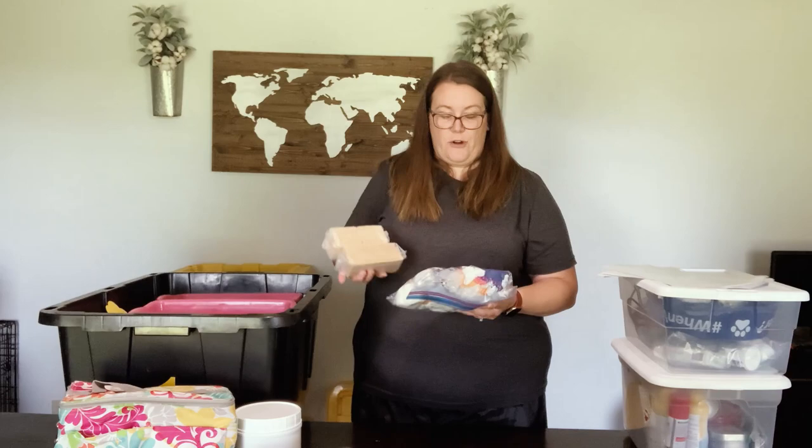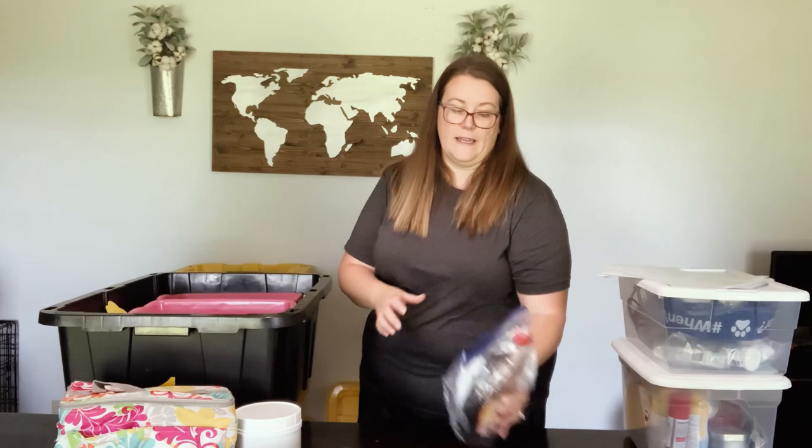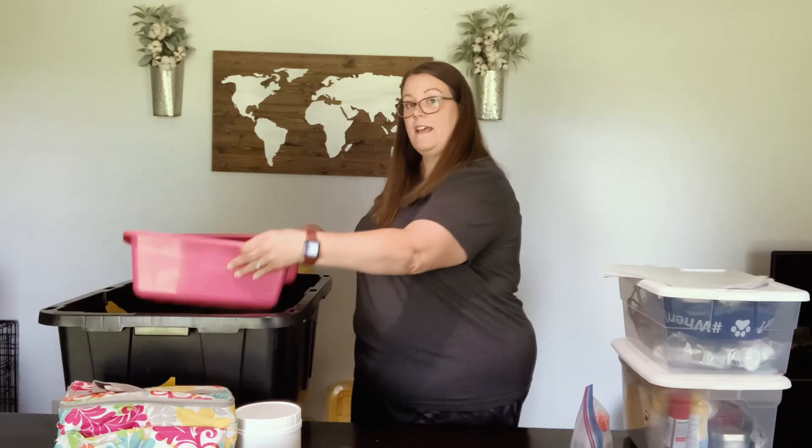I do keep leftover marshmallows and graham crackers if we have them after our trips. I try to keep the marshmallows in a Ziploc so they stay nice and fresh. We have been working on this big bottle of syrup for our pancakes when we're camping, and I actually have one more Jiffy Pop popcorn left for our next trip.